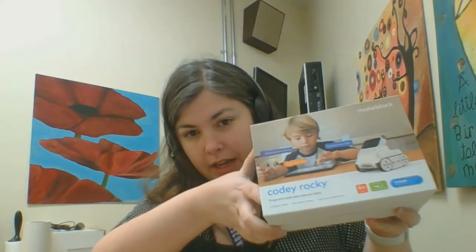Today we're going to be taking a look at a robot that is in our coding kits called Cody Rocky. So this is the Cody Rocky box.